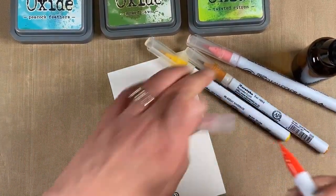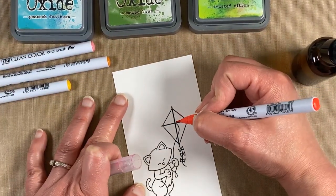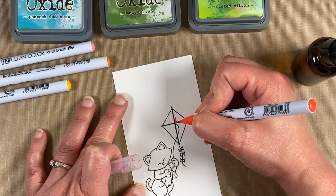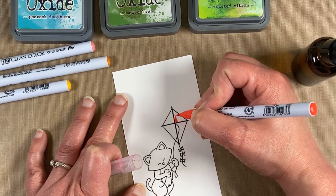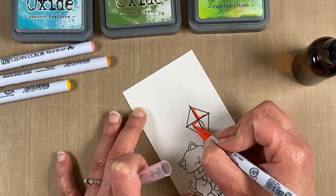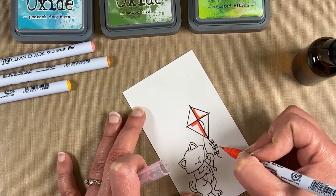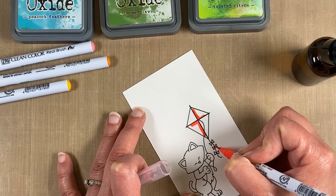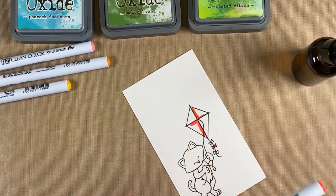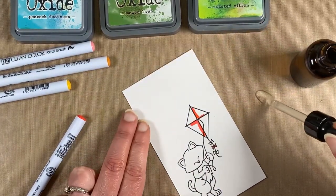For the kite, I'm using what is called red, but actually when you add water to it, it's a little bit more of a pinkish color. With these, you kind of just color where you want the darkest spot to be, and then you can use the water to pull the color out. Depending on how dark you want it, you can add more or less water.